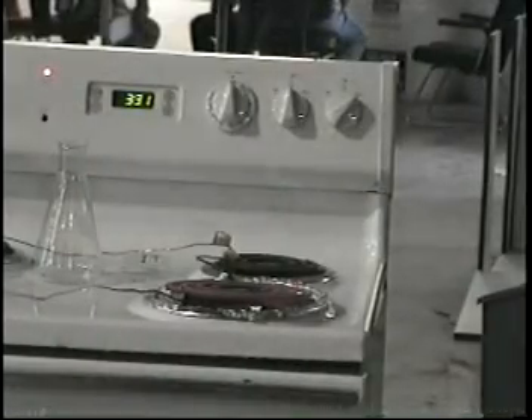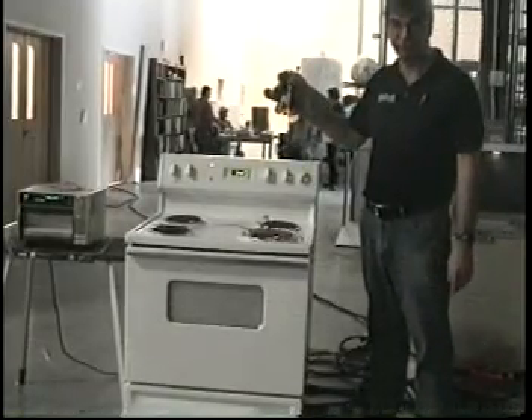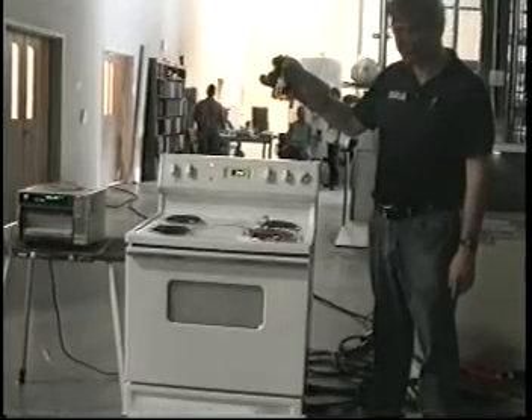Let's clean up and run a third. This is going to be test number three. Captain Morgan spiced rum, 70 proof on a hot burner.